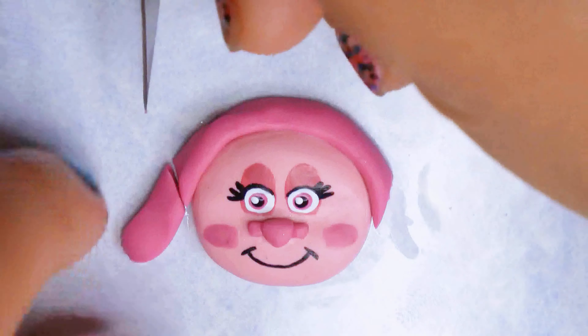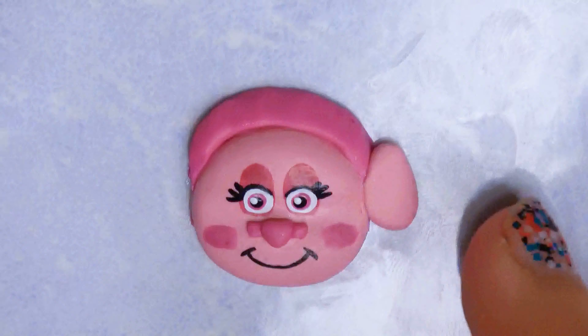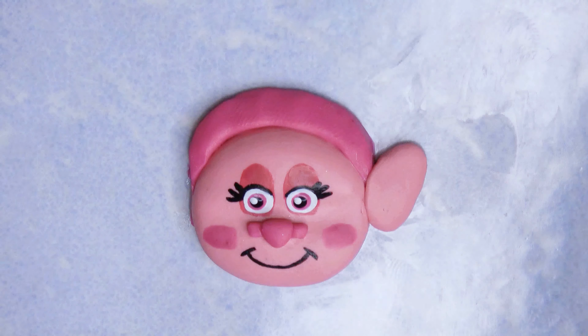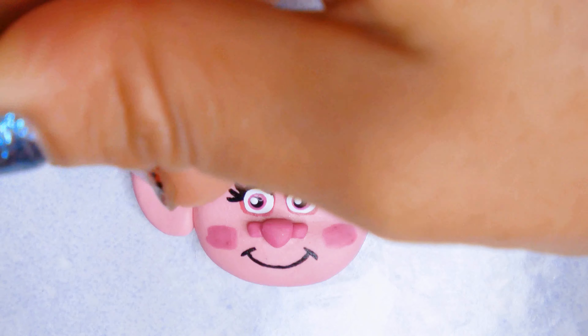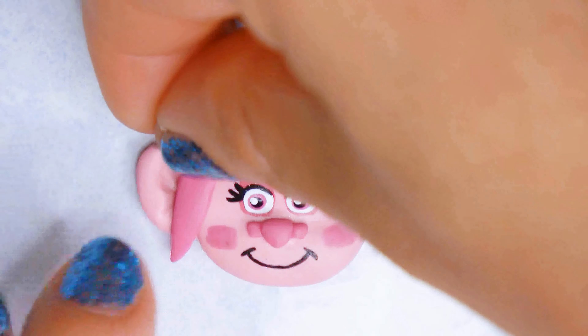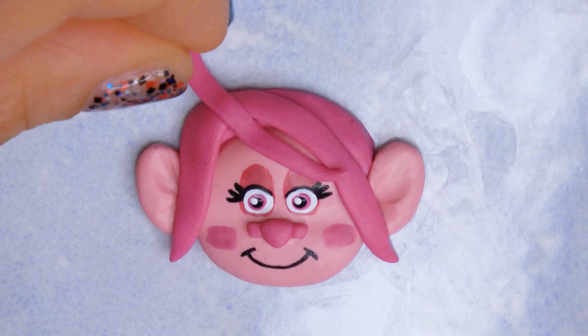For today's video we are making some Trolls, because you guys had been requesting them. I was planning to do more than I did — I did seven — I always want to do the most I can, but I stopped myself and did seven.